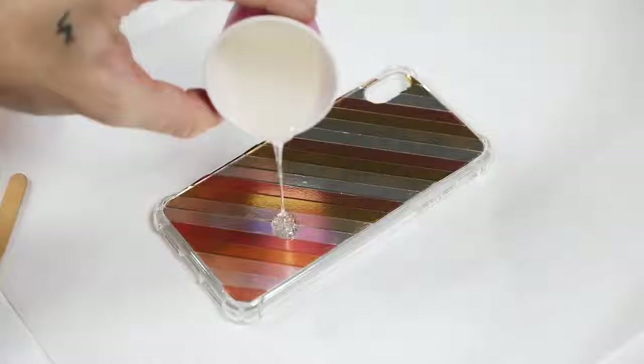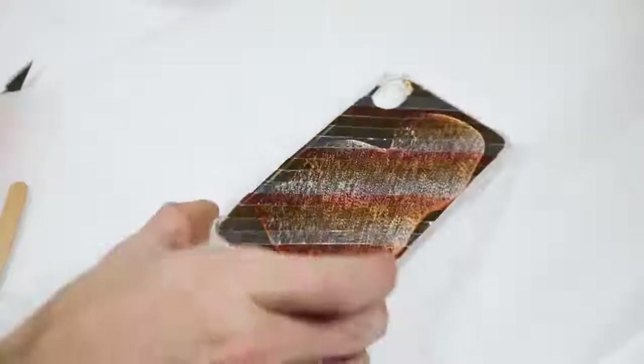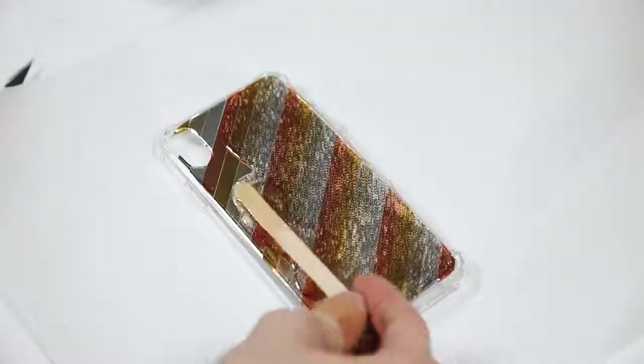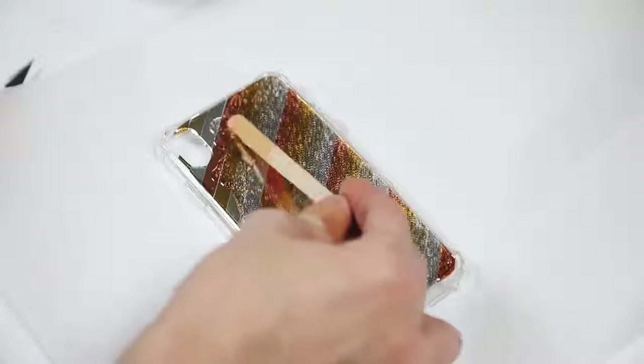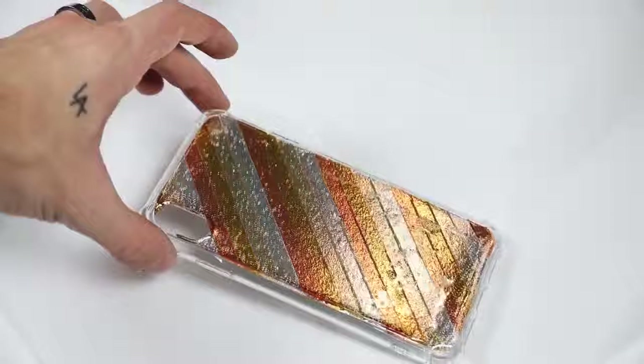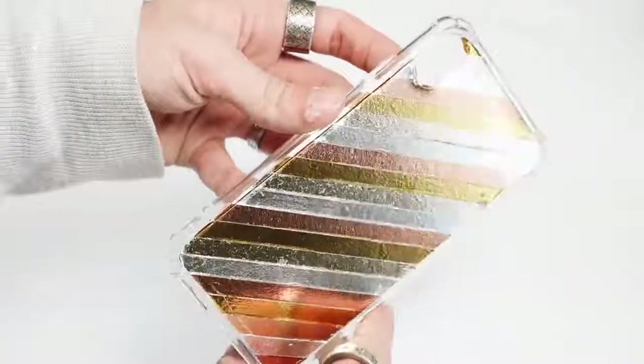Once it's all mixed up, pour it over the back of your phone case. I suggest doing a thinner layer than what I did — this was my first time and I used a lot more than I should have — but it dried completely fine, just took a bit longer. Smooth it out with a popsicle stick; all the air bubbles will pop over the course of about two hours and it becomes crystal clear and hardens into something that looks insane.